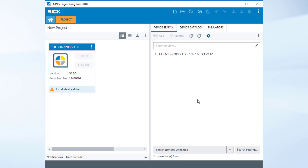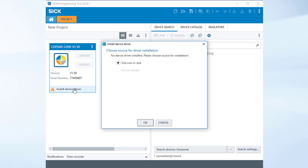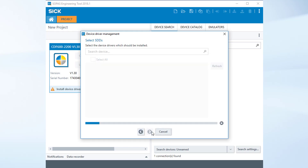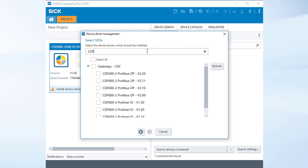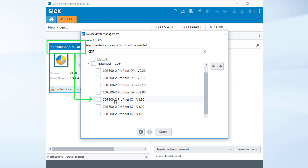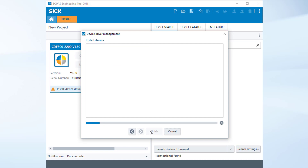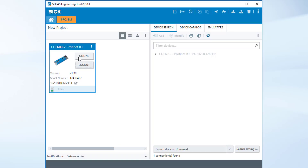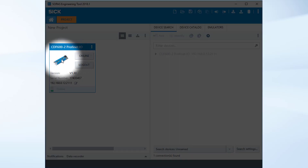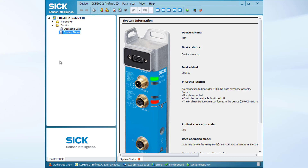The next step is to install the device driver. Choose it from mysick.com and search for CDF. Execute the PROFINET I/O version 1.30. Go online to establish a connection to the device. Open the configuration mask of the CDF by double clicking the CDF symbol.